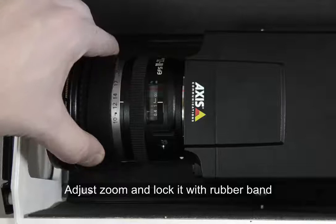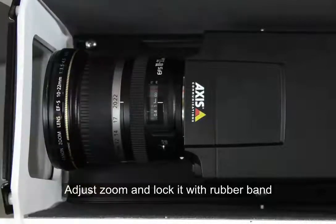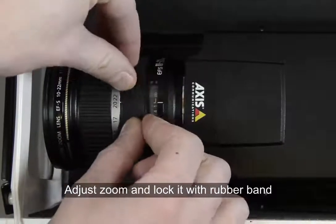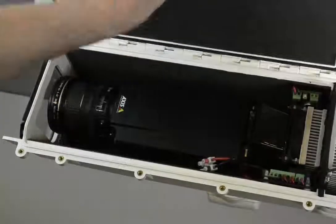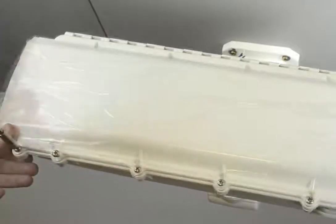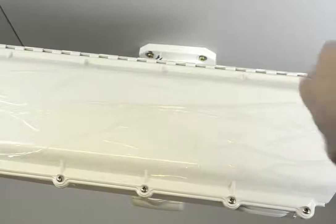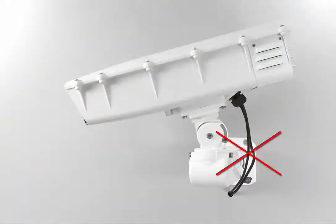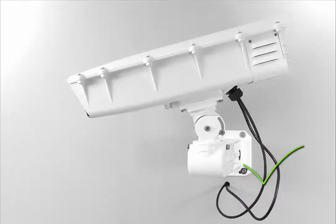Now lock the zoom level with the rubber band included with the camera. Note that you only need to do this for zoom lenses, not fixed lenses — the idea is that the zoom needs to be locked in case of vibrations. After that, close the housing and tighten all the screws. As a last step, make sure you have a drip loop so that water doesn't go into the hole in the wall or the housing.